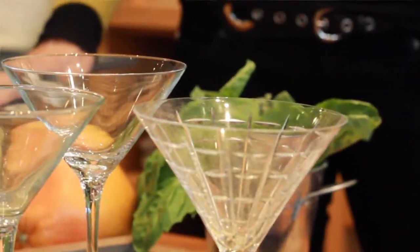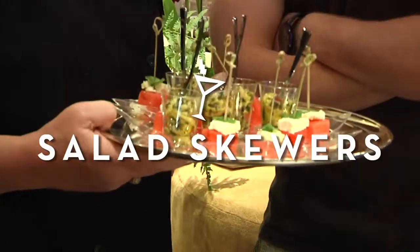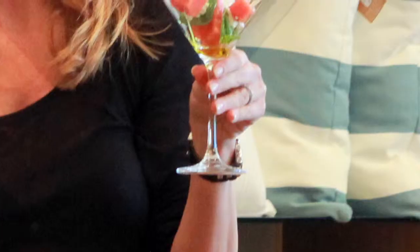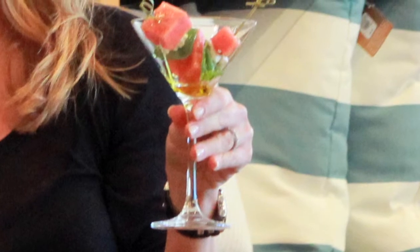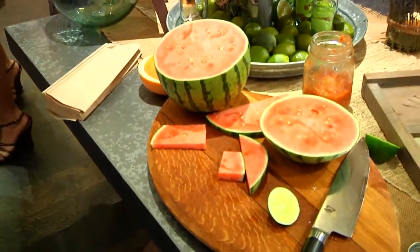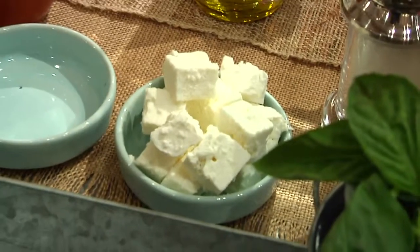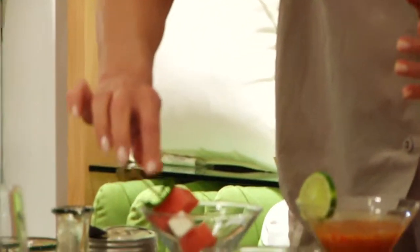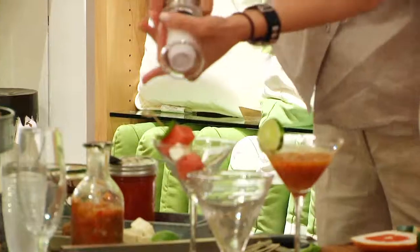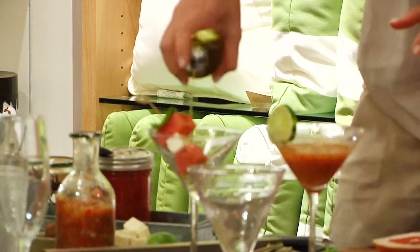Another really fun way to use your martini glasses or margarita glasses is to create skewers of bite-sized food. I'm going to do a little watermelon salad. What I like to do is make chunky cubes of watermelon with layers of basil, watermelon, and feta, and you lay them like this. What really makes this a salad is you put some cracked salt on top and then a little bit of an olive glaze.